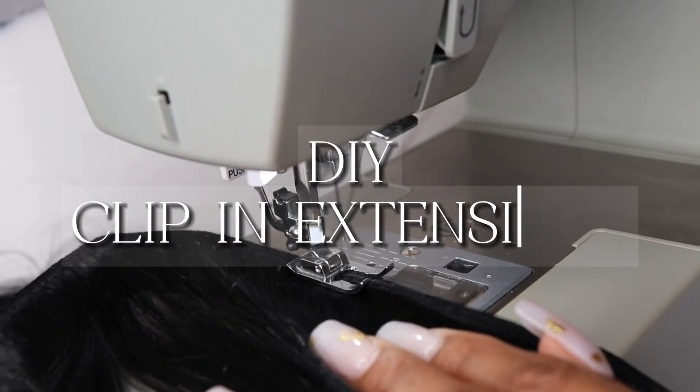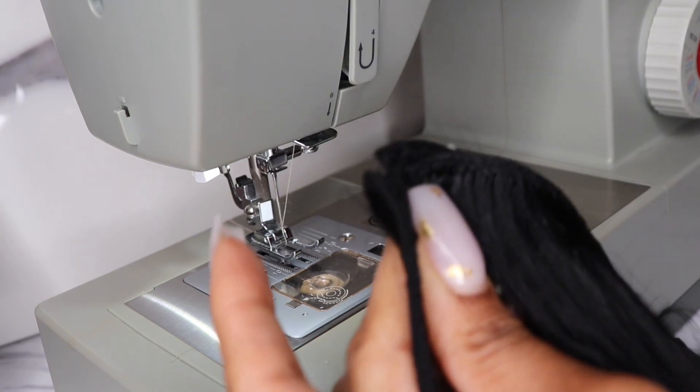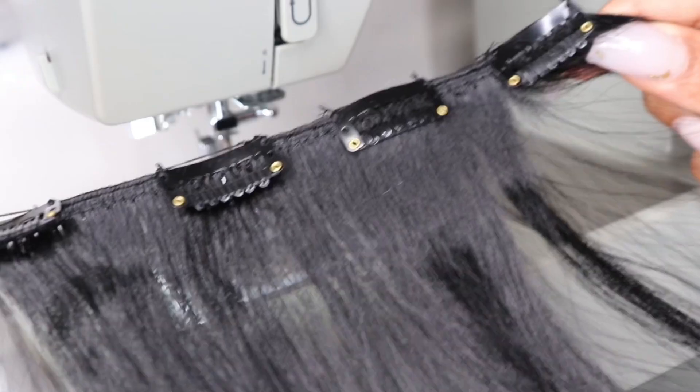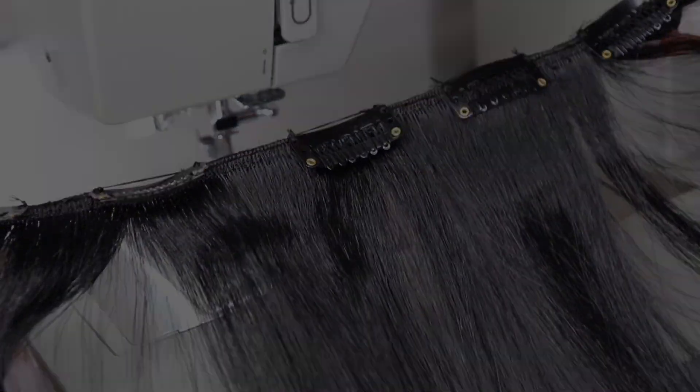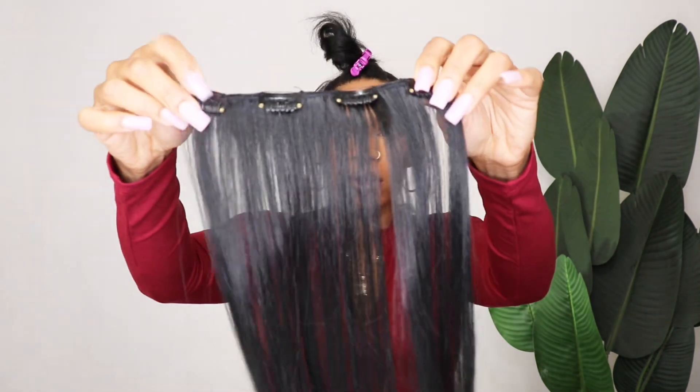Hey babes, welcome back to the channel! We're back today with another video. Today I will be showing you part two of the DIY clip-in set that I did. I'm going to make this video a part of my synthetic series, because indeed these are synthetic clip-ins — basically synthetic bundles that I made into clip-ins.